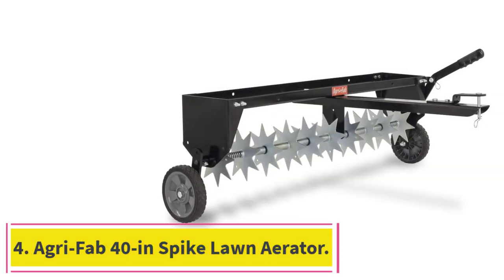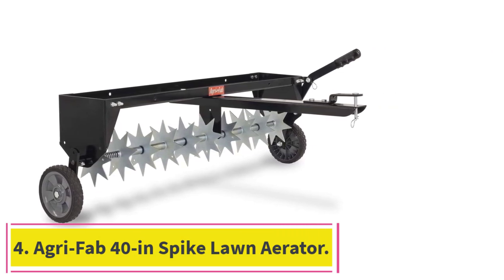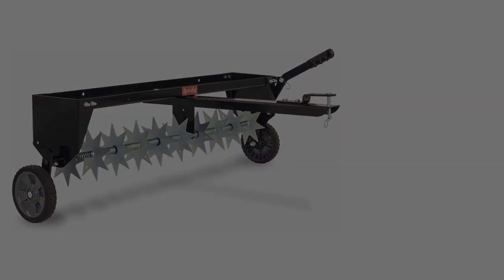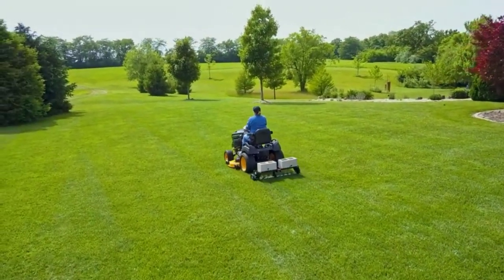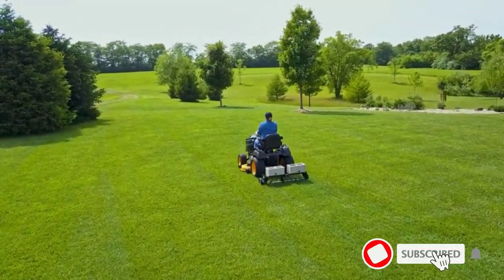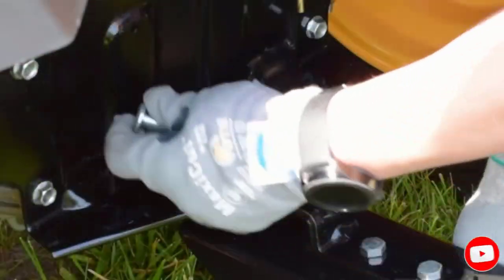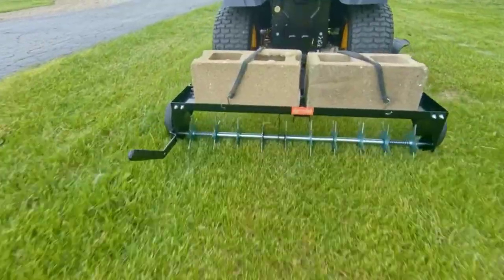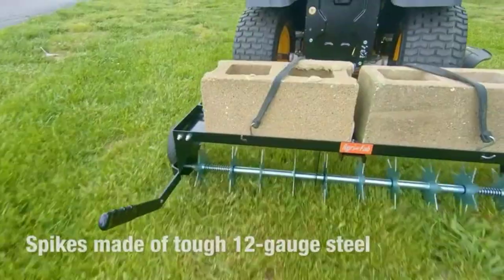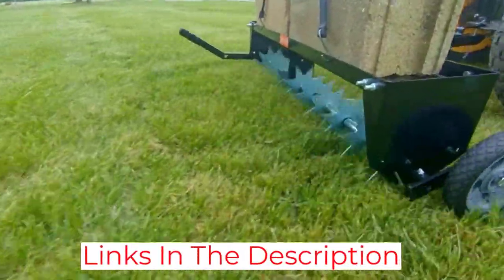Number 4: AgriFab 40-Inch Spike Lawn Aerator. Since sandy soils are much easier to aerate than clay soils, the AgriFab Spike Aerator is a great choice. With 10 spikes in a weight tray that can hold 100 pounds of balance weight, it has a universal hitch that will work with any lawn tractor or UTV. The hitch folds up for easier storage. The galvanized spikes can penetrate to a depth of 2.5 inches, and it has a lever for height adjustment.